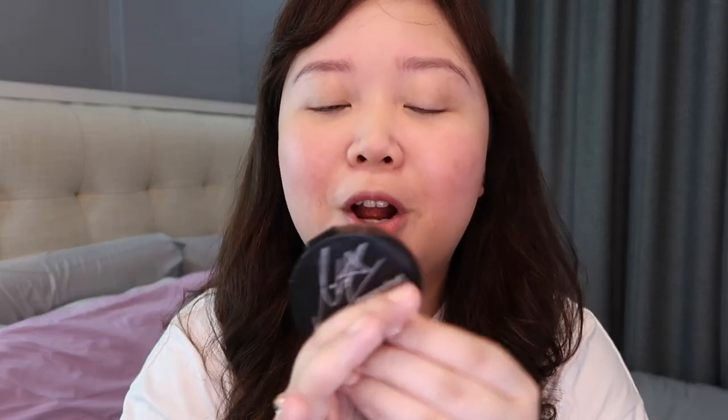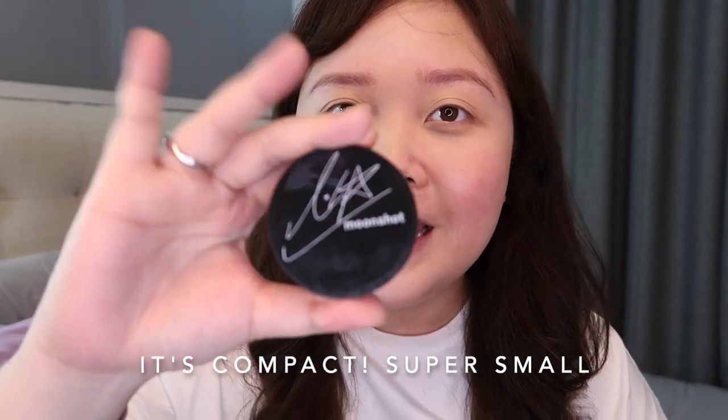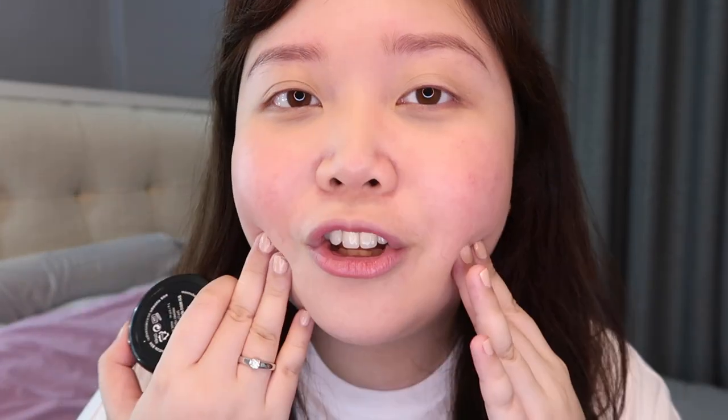What I really like about this powder is it doesn't turn cakey after some time. I have dry skin, and my skin doesn't look dry even after wearing this powder for a while. I really love this powder for setting and for retouch. The pros of this product: it's really compact, it has sun protection, it's light on the face, and it doesn't give your face a cakey look.